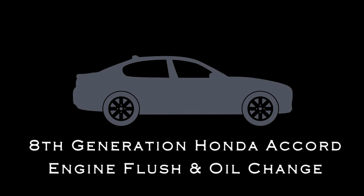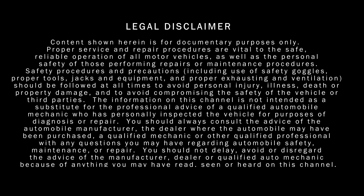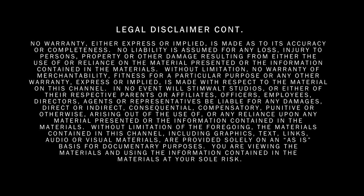8th generation Honda Accord. Don't forget to check the video description — I'll have links to everything that I'm using.